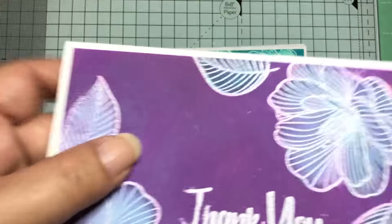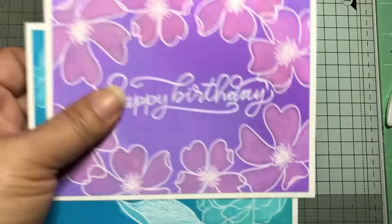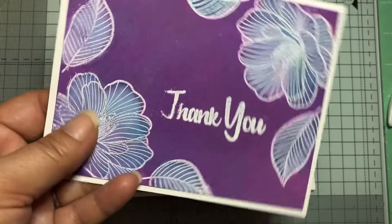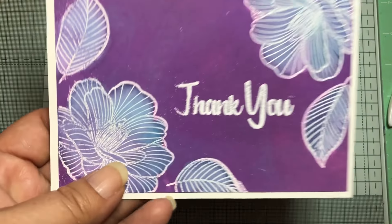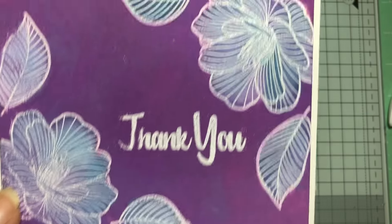I taught a class on this technique, so the first ones I showed were the samples I made beforehand. But then some new stamp sets came in before the class, so I decided to use those instead. I didn't do a great job embossing this one for some reason.